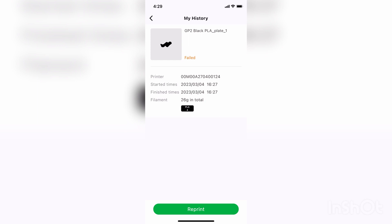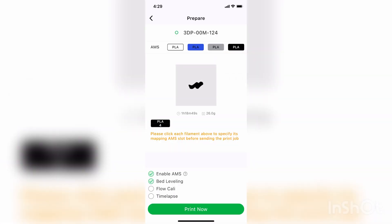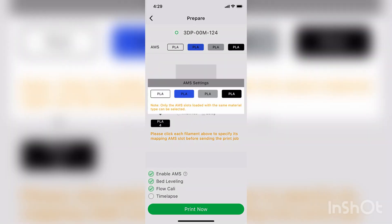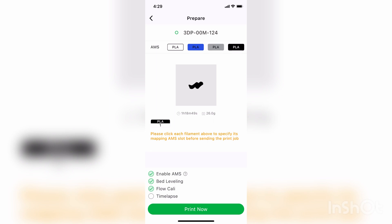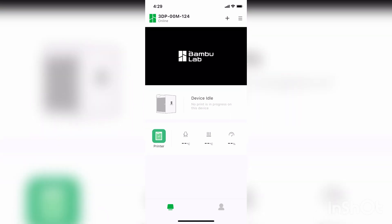So if I click reprint down here on the left, you get the normal options. You can turn on enable AMS, bed leveling, flow calibration, time-lapse if you want it. Or if you click the PLA, you could select the different filaments — that was just white, and I'll switch back to black here. And then I can hit print now. Then it came up with this error. So I'm just going to hit refresh on the screen on the top here. It should automatically jump right into the print sequence. If I click the little red line here — give me one second — and there it goes.